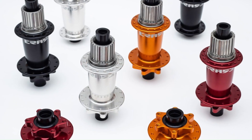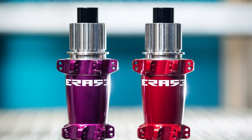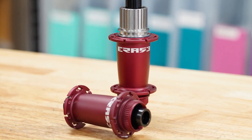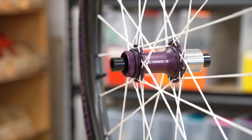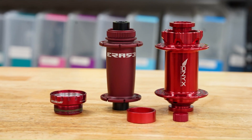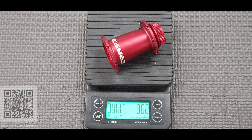Hubs are available in silver, black, purple, red, and orange. J-bend and straight pull hubs are traditional shiny anodized colors. Hook flange hubs are sandblasted and matte in color — available in the same base colors but with a different hue and finish. They are beautiful, but unlikely to be a good match with anodized parts from other brands, so be mindful if you're trying to match your hubs to an anodized bottom bracket or headset.